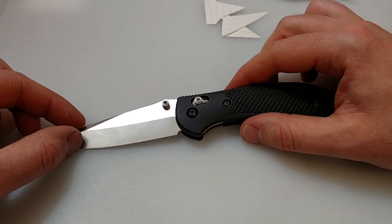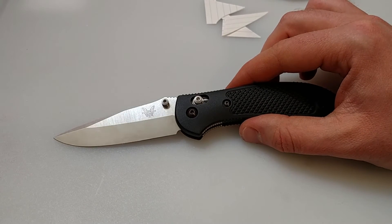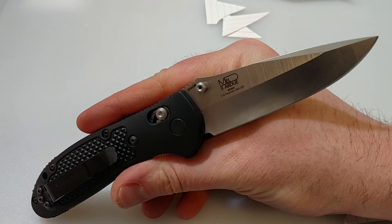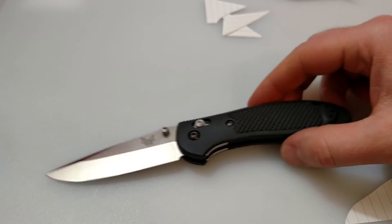I've had a couple other Benchmade knives over the years — a Benchmade 940 Osborne, and another one which was a Mel Pardue design just like this one. Like I said, my impressions changed on this and I would definitely recommend it.